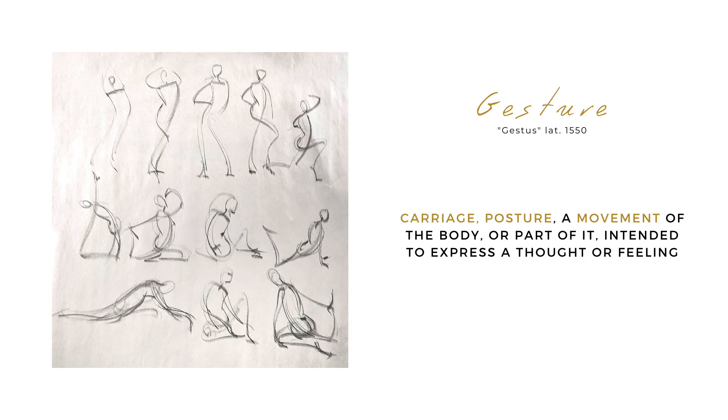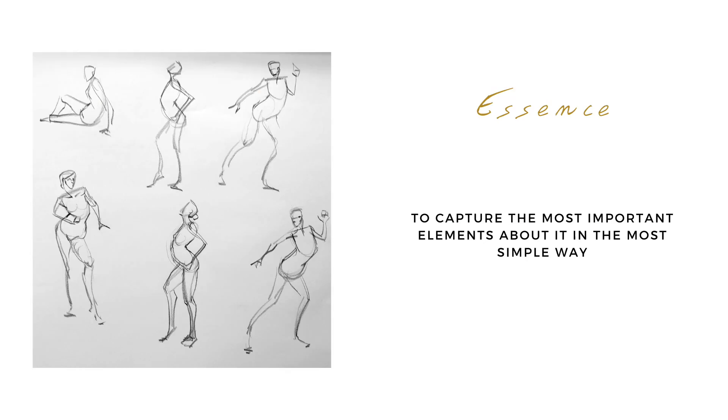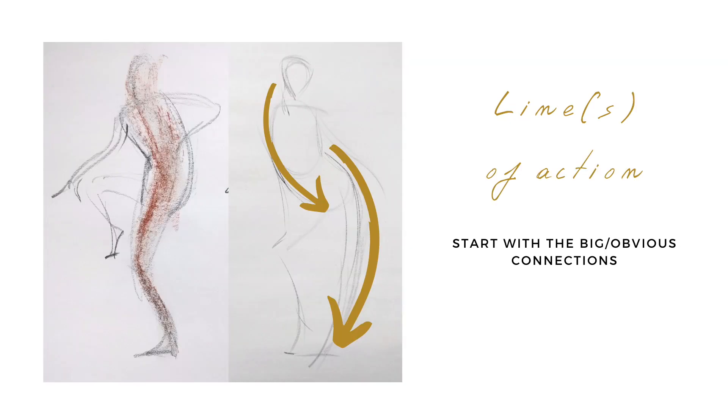If you've been drawing the figure for a while, you'll have come across the term gesture by now. Even though we all kind of get that it has something to do with energy and movement, I still often get the question from artists if there is a universally acceptable definition for what a gesture really is. This question gets prompted because they see different teachers explain and demonstrate gestures in different ways, and they wonder what within that range of good-looking results is the actual gesture and what is the artist's personal signature.